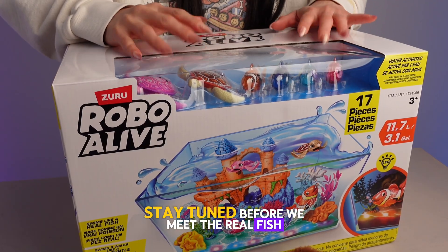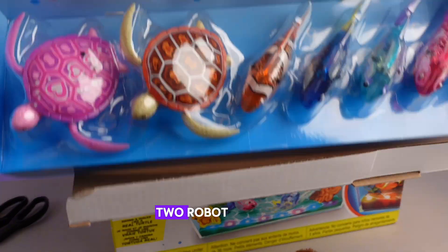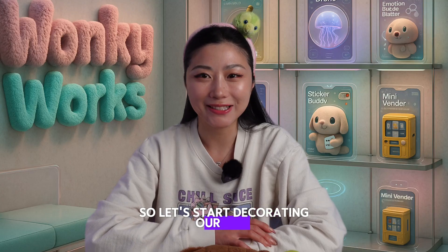Before we meet the real fish, let's start with the robot fish aquarium combo. This comes with four robot fish, two robot turtles, a tank, and a castle. So let's start decorating our tank.